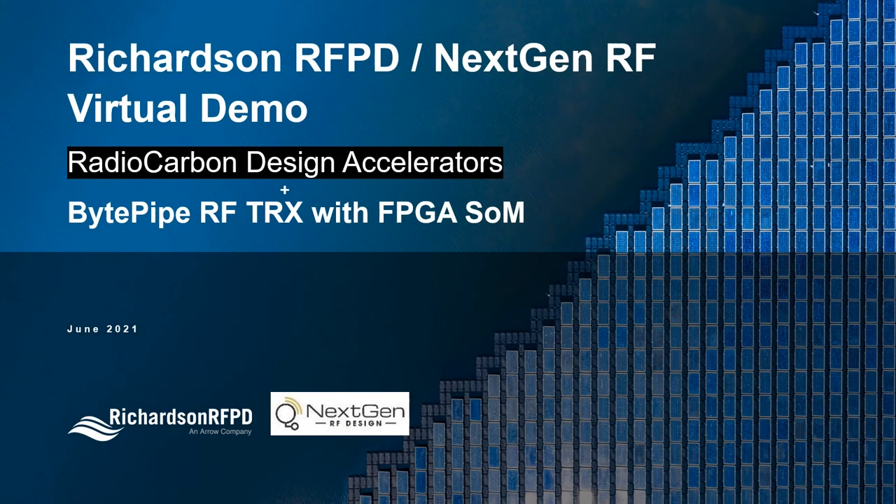My name is Larry Hawkins and I'm Director of Technical Marketing and Systems at Richardson RFPD. I'm with Luke Anderson from NextGen RF, and our demo today is of the BitPipe RF transceiver with FPGA SOM and RadioCarbon design accelerators.